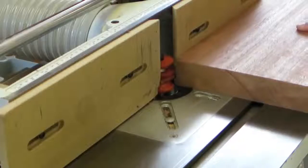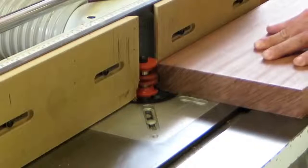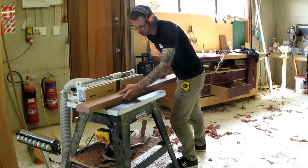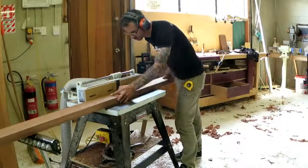I'm relying pretty heavily on this CMT front door router bit set. I've had it for years and I've never actually used it to its full potential — the way it was meant to be used. And in this job, I'm almost going to use it the way it was meant to be used.